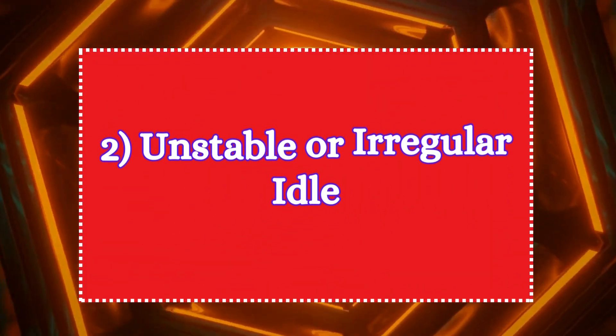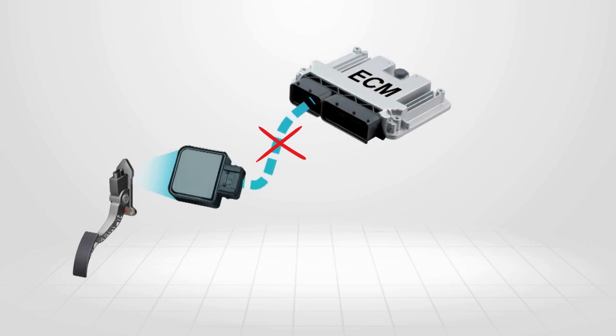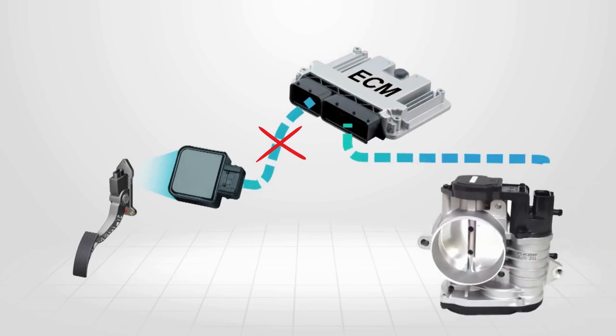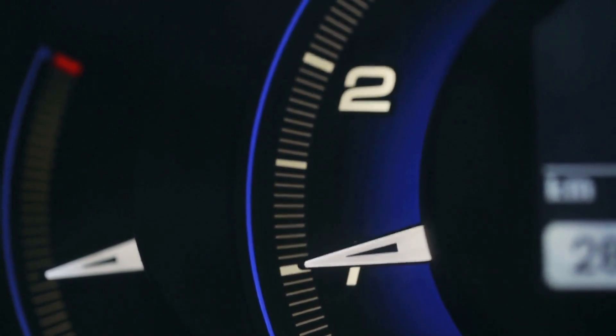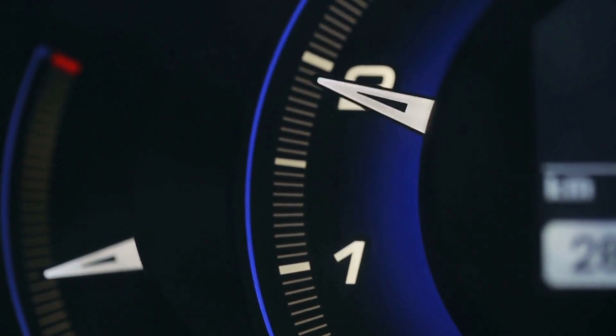The second symptom is unstable or irregular idle. A malfunctioning accelerator pedal position sensor may send erratic signals to the ECU, causing the throttle plate to open and close unpredictably. This can lead to fluctuations in engine idle speed as the ECU struggles to maintain a stable air-fuel ratio.